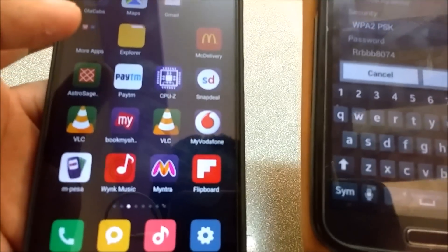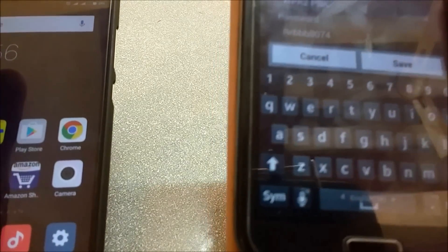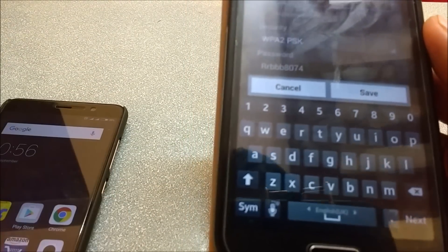We need two smartphones — one is your primary device and the other is the secondary device. This secondary device is required only for the first time when we are setting up the Chromecast.